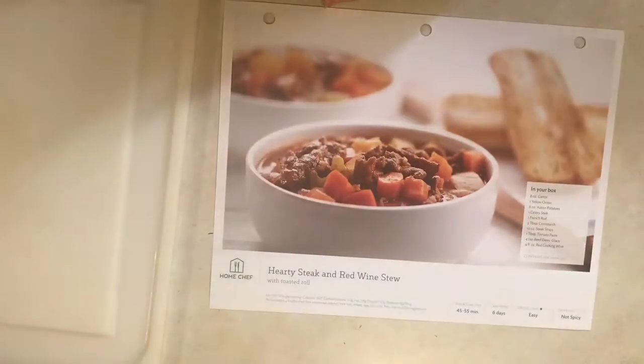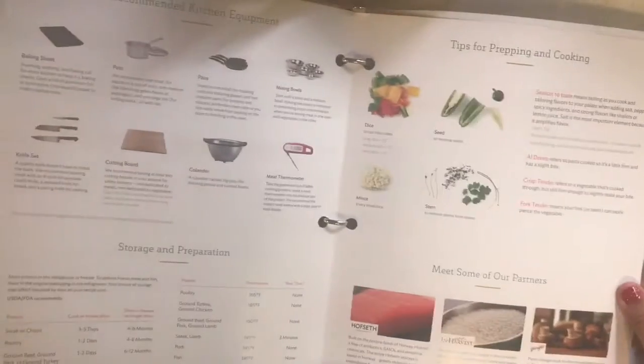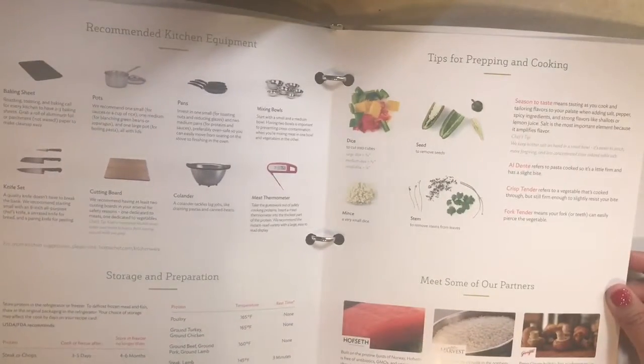The cool thing about Home Chef I like is that it comes with this really cool binder for you to keep all of your recipes in, and it gives you a little welcome and just kind of gives you info on recommended kitchen equipment, tips for prepping and cooking, and your cook freeze dates, all that stuff. So it's really cool.